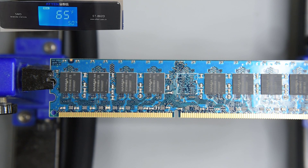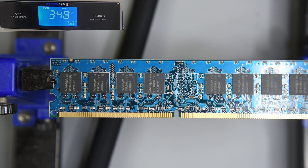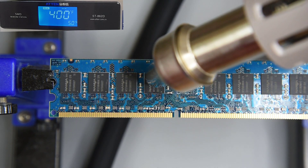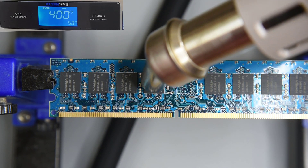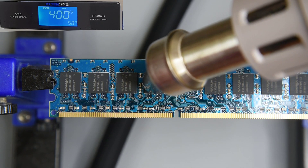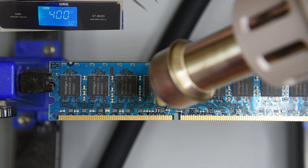There were two main reasons for getting the hot air station. One: I want to be able to remove SMD parts from PC boards without the risk of damaging the traces and pads — and maybe the parts can survive removal as well. So here are some SMD removal tests using an old DDR2 memory module. I'll start at 400 degrees, which I don't really expect to do much. If it's leaded solder on the module, it might get close to melting it. Over a minute and a half and nothing is moving.